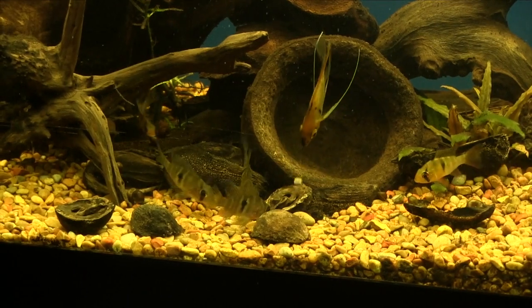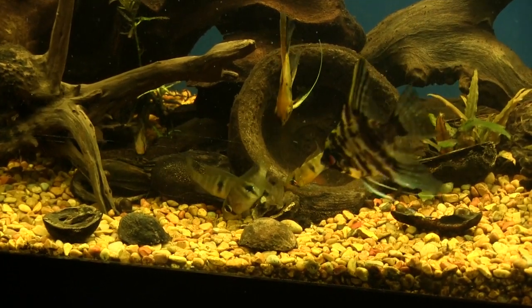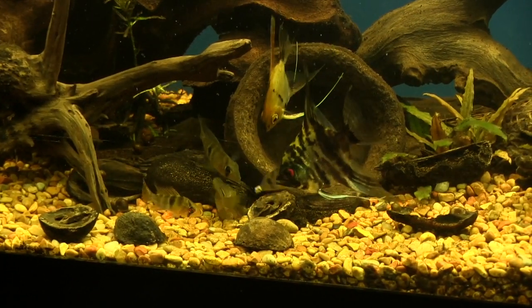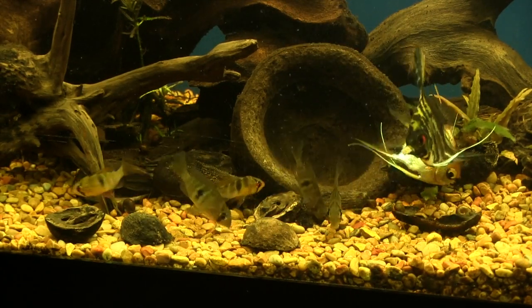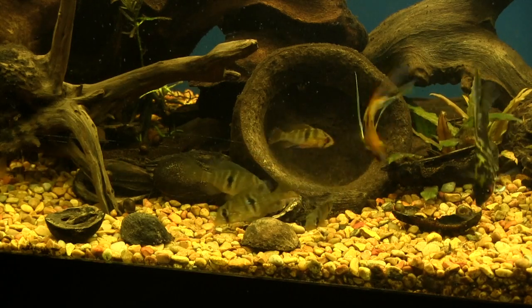It's a very peaceful little fish. It could probably live even with rams and doesn't get as big as an acara. So it's a very peaceful, calm little fish for an aquarium — it could probably be in a 20-gallon tank and live quite happily.